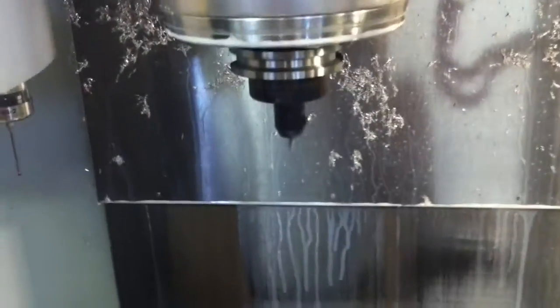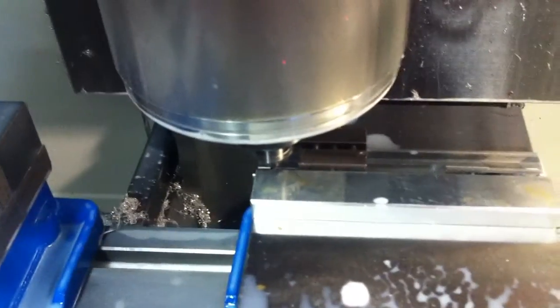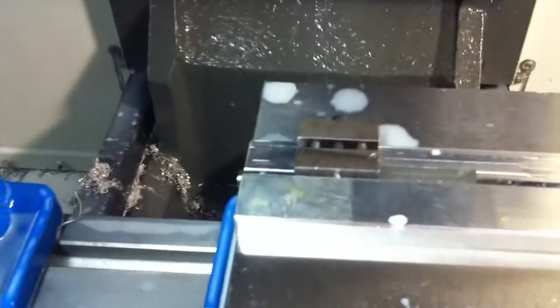Switching right now to an eighth-inch end mill. The eighth-inch end mill is going to come in there, drill it, and then actually bore it to a specific diameter.